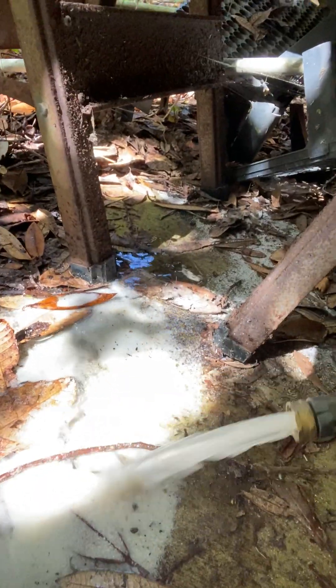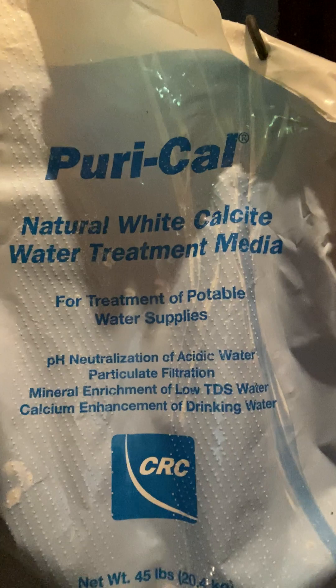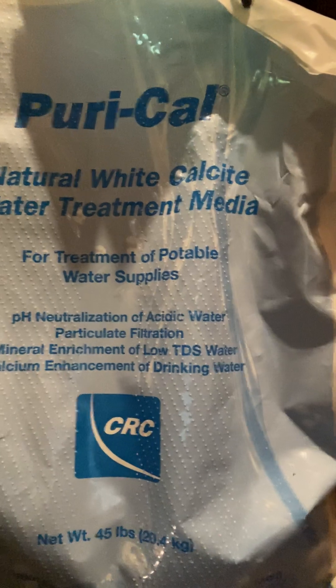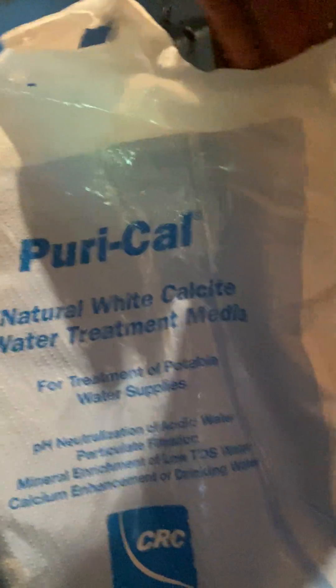All right, so that's calcite. What it is, is limestone. Here's the front of the bag — pH neutralization of acidic water, particulate filtration, mineral enrichment of low TDS water, calcium enhancement of drinking water. It's called Pure Water. Ingredient is 100% white limestone marble, which is calcite.